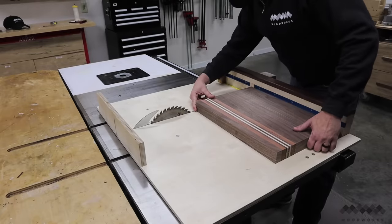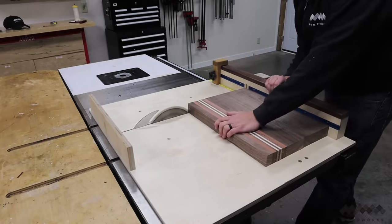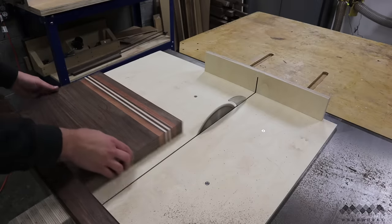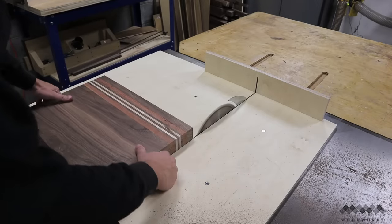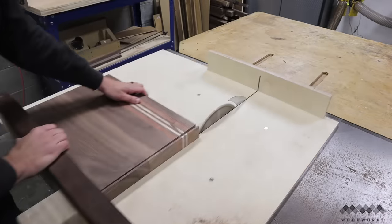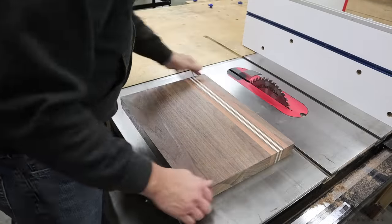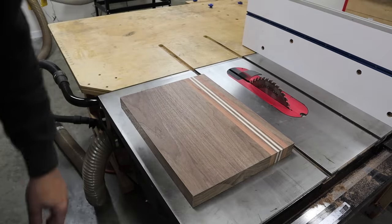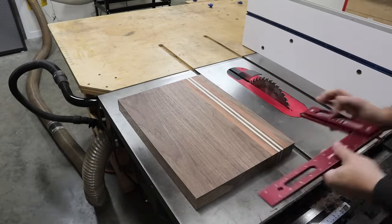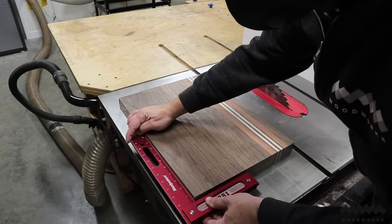To clean up the ends of the board I use my crosscut sled and place one straight edge against the fence. I cut the first edge off, then flip the board keeping the same long side against the fence. This guarantees that the two ends are perfectly square to that one long edge. Finally I place the workpiece on the flat cast iron surface of my table saw to check for flatness and make sure all four edges are square — the next step won't go as well unless the board is square on all four sides.